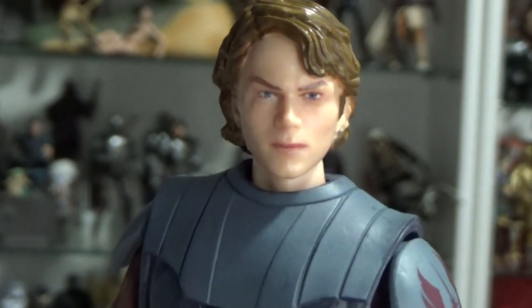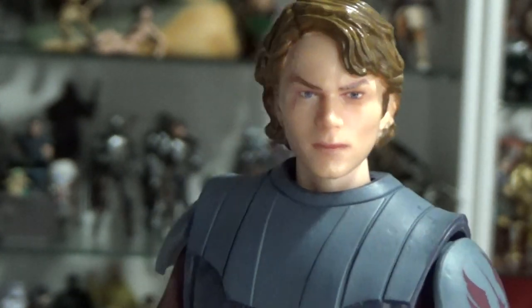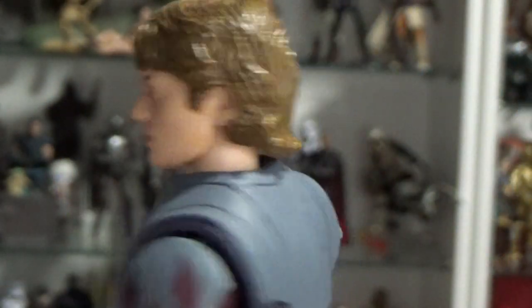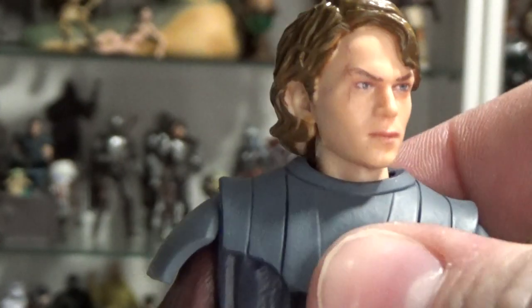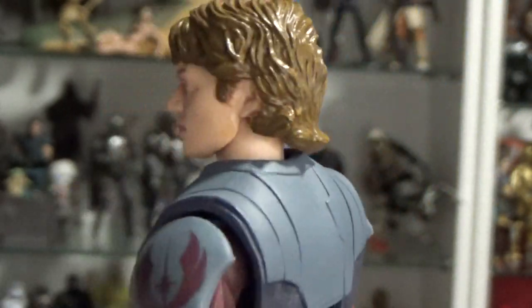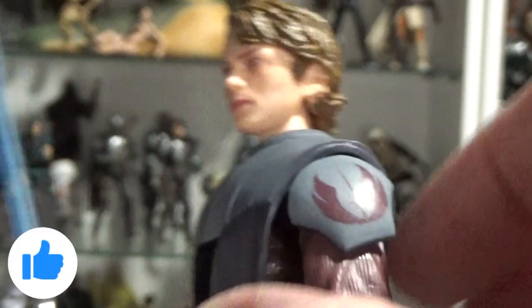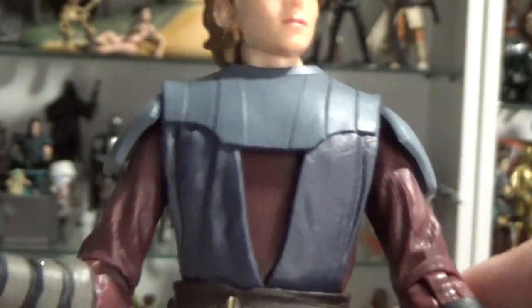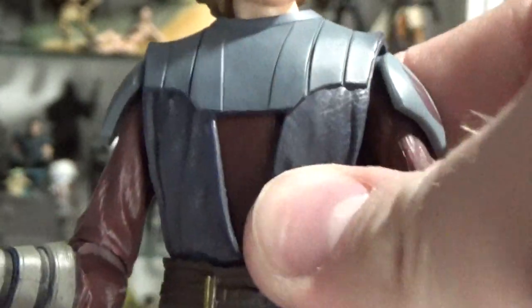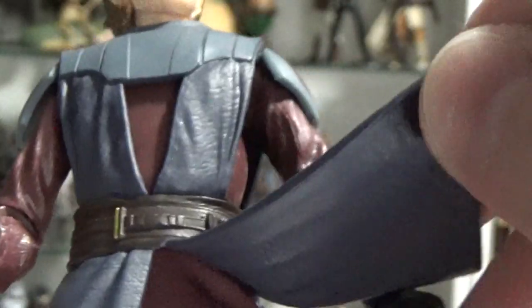I like the scar there over his right eye. The sculpting of the hair is nice — that sort of post-Attack of the Clones look, you know, probably six months later, not quite Revenge of the Sith yet. But yeah, it looks good. I love the Jedi logo on the shoulder armor there, which is great. And for the most part this is a pretty basic figure underneath with the soft plastic armor over the top, which is cool. Same with the skirt — I didn't actually realize this was fabric underneath, so I'm really, really excited about that. I think that's fantastic. I thought it was just going to be plastic as well.